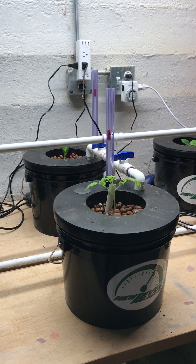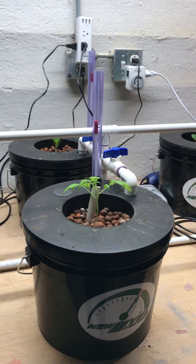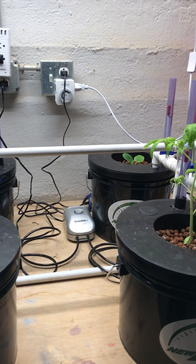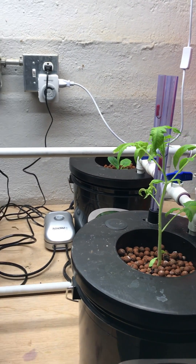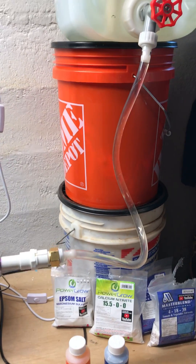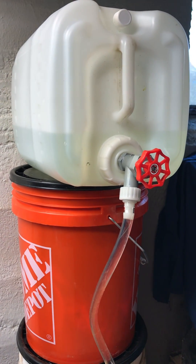Hey guys, Jay from New Level Hydroponics here. I wanted to show you how you can adapt PVC into our tops and build yourself an auto-fill auto-drain system for your tent. Obviously my system's not in a tent, but you can picture it anyways. On the outside of your tent you can have a gravity feed nutrient reservoir.